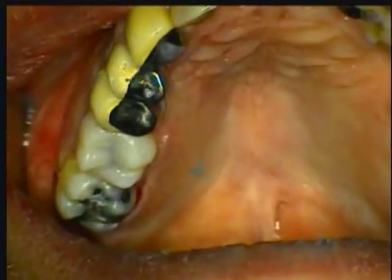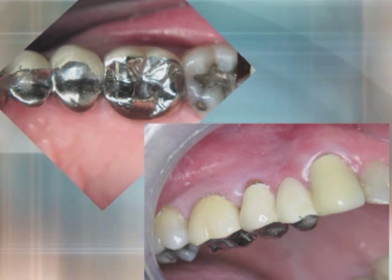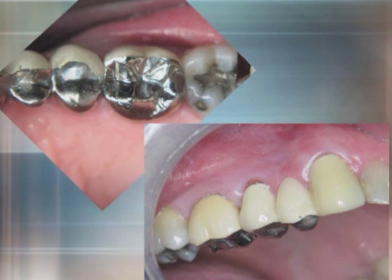I can now send the patient home confident that the Photocore buildup will provide optimum strength and longevity. Two weeks later, we have seated the crown and you can see the beautiful finished results.